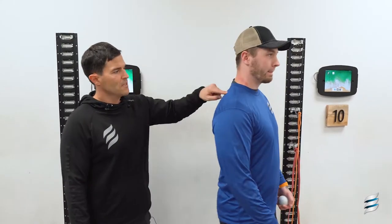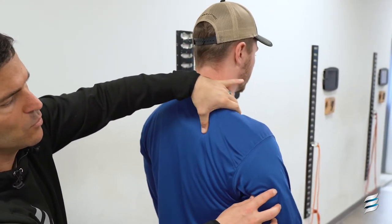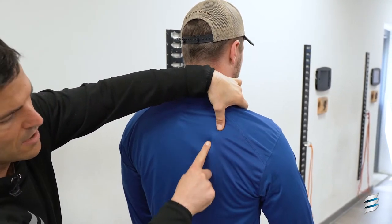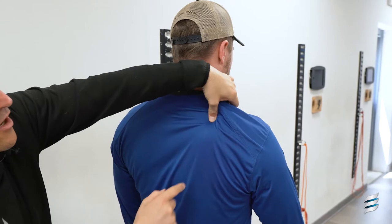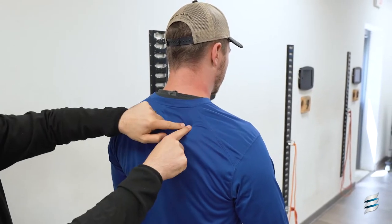So what we're going to do is release that muscle. Its attachment point is on the superior ridge of the scapula. So if he rolls his shoulder forward a little bit, right on that ridge of his scapula, underneath his trapezius, there's a little bulge if you go medial to lateral — and that's where the ball is going to go.